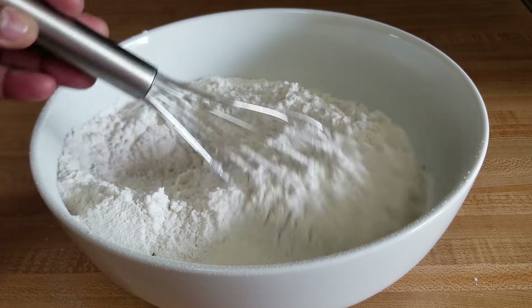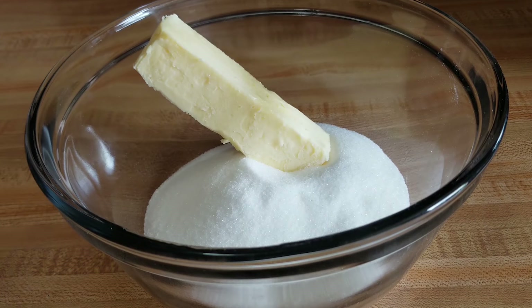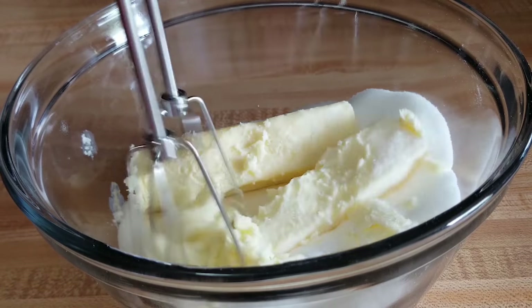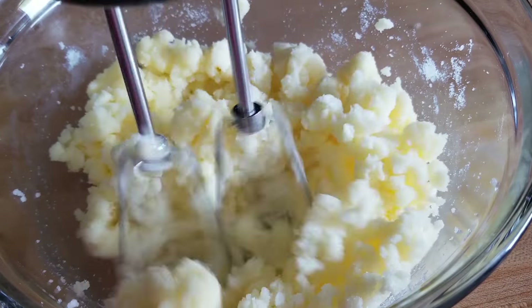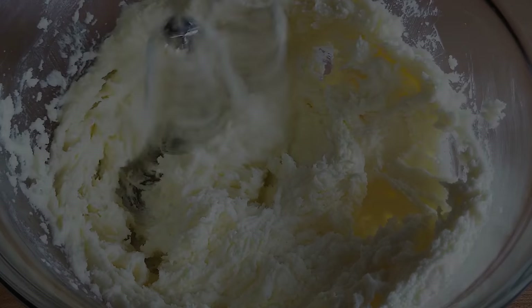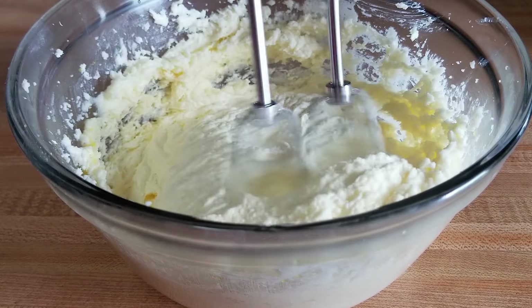Next I'm going to add the sugar to the bowl. Then I'm adding the butter and I'll mix the two together until the mixture is fluffy. I'll then start throwing in the eggs one at a time until everything is all mixed in and fluffy.